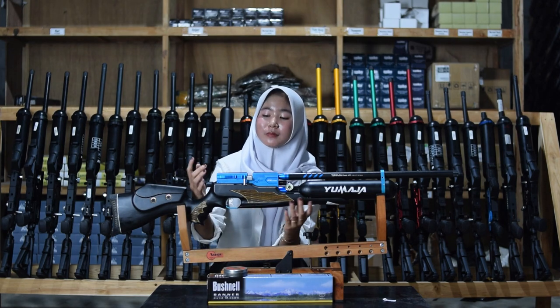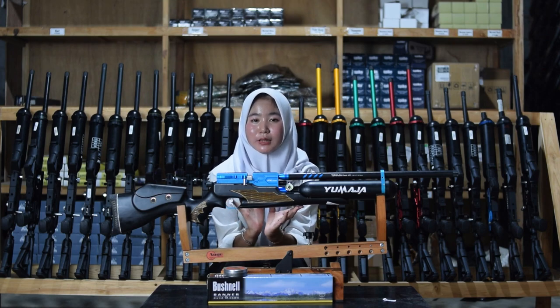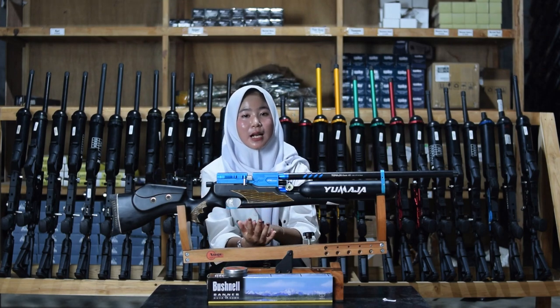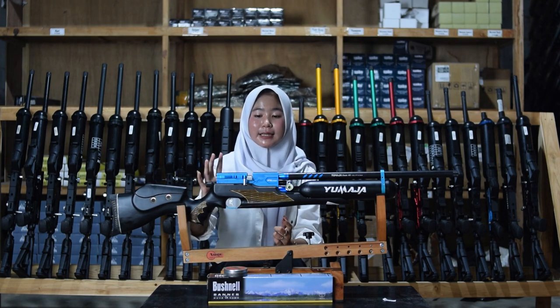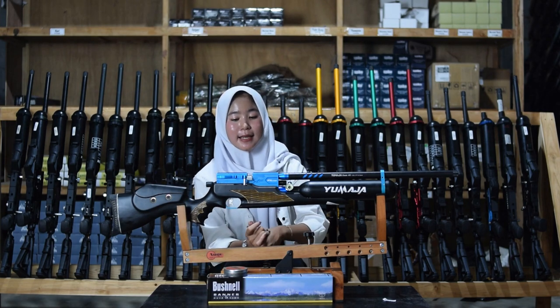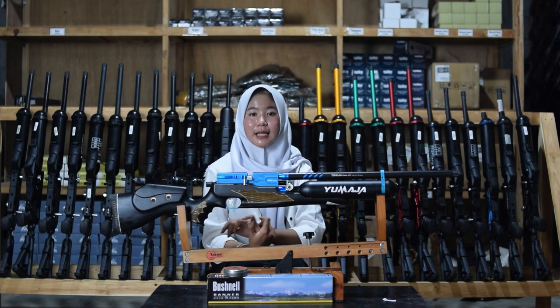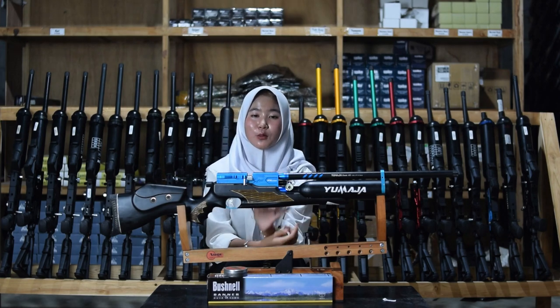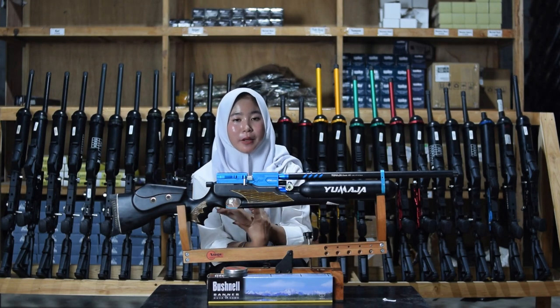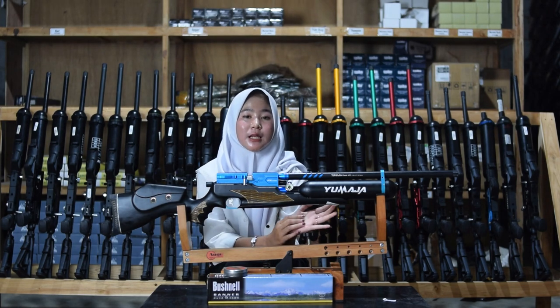Di bagian sini juga ada bagian mounting atau menaruh teleskopnya — kalau kalian mau menaruh teleskop, ada di bagian atas chamber. Bagian pengisian peluru ada di bagian tengah chamber. Untuk pengisian ada dua: ada magazin dan juga ada single sub yang mudah banget untuk diatur.